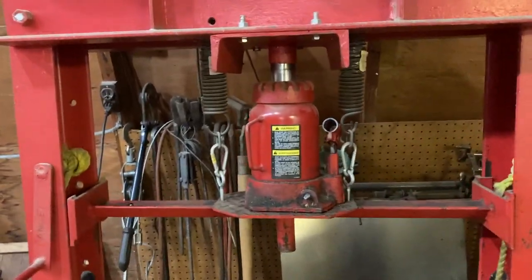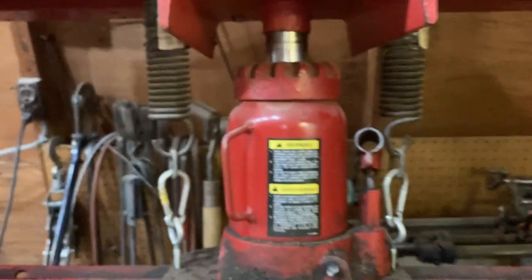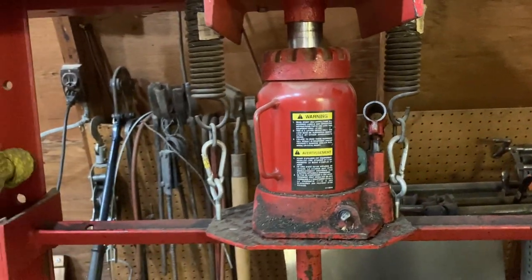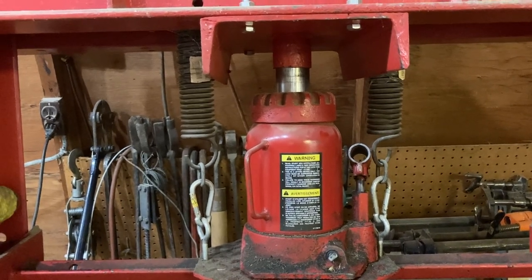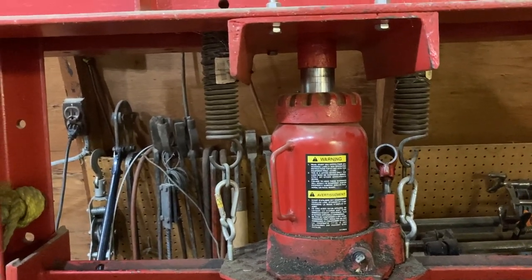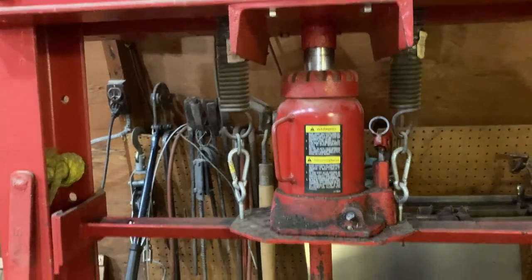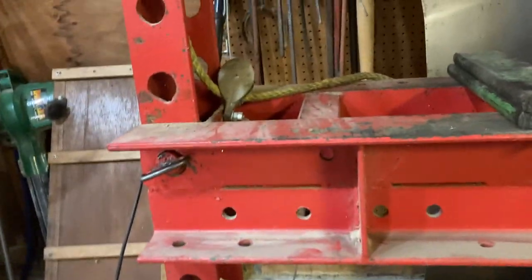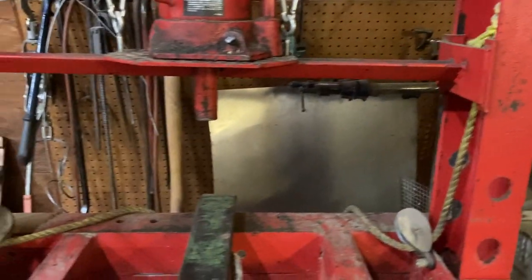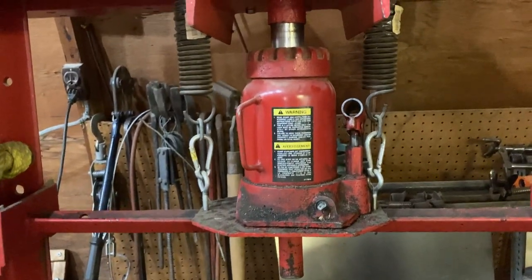I'm using this press to take things apart and put them together. I built this one winter just out of an old rod weeder — it's got a 20-ton model jack in here. I like it because when I'm jacking on it I've got a real good feel for how much pressure I'm putting on stuff. You can tell if you're pushing too hard just by a little practice and feel. If I need the jack I can pop it out and jack up the combine to change a tire, and the table is adjustable up and down with a little crank and a couple of pulleys because it's heavy and you need all your hands. That's what I'll be using to stick her back together.